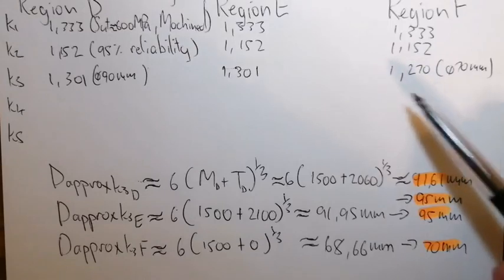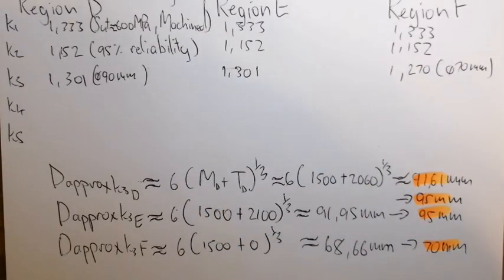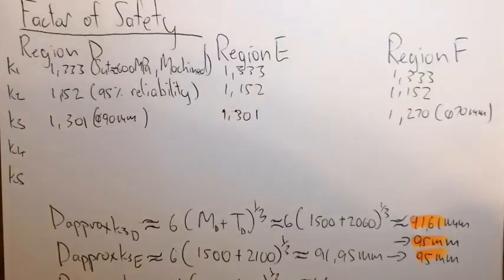Region F K3 = 1.270; Region E K3 = 1.301; Region D K3 = 1.301. For K4: K4 only applies at region D — the shaft at E and F is smooth, so K4 = 1 for both E and F.